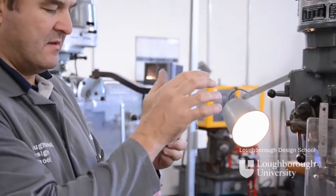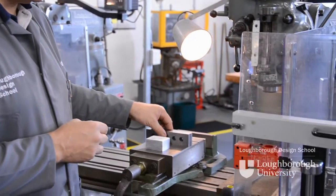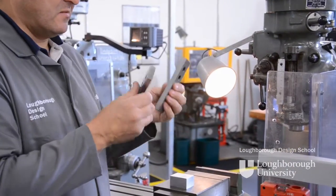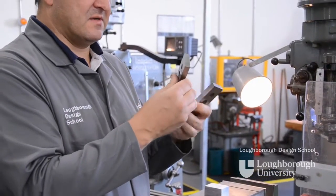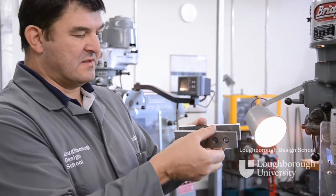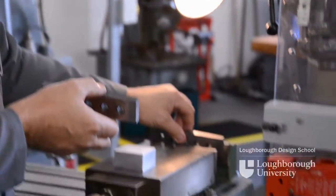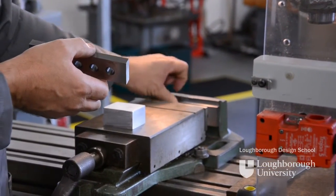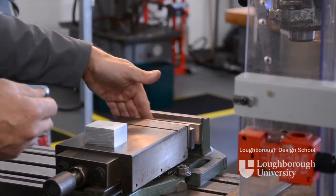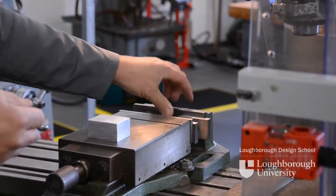Once you're happy that your component is nice and clean and flat, you can move to the vise itself. The component will sit on parallel strips — hardened and ground strips with the same diameter across both flats. One parallel goes to the fixed jaw at the back of the vise, one moves to the front. Check that the vise has no swarf or debris in it so everything is sitting flat, clean and true.